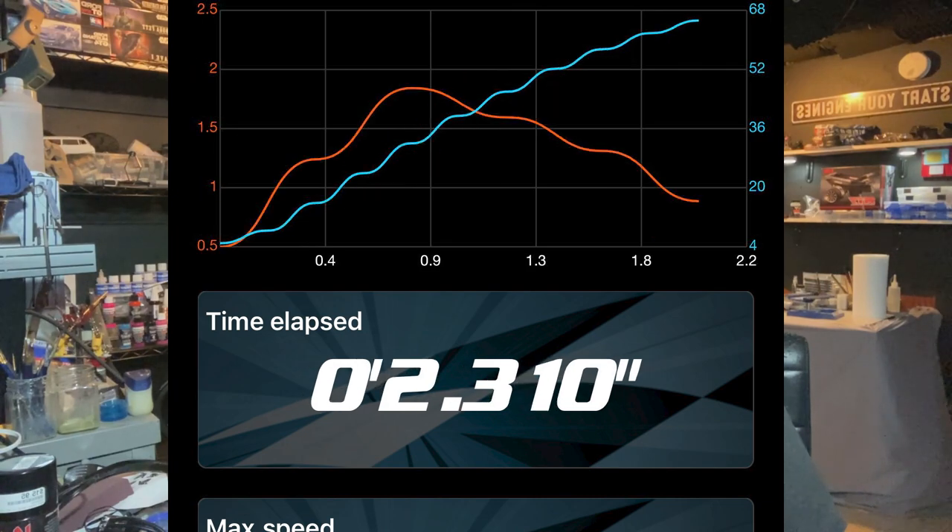What's going on guys? We finally did it — we have a 2.3 second car. Not a 2.4, not a 2.5, but a legitimate 2.3 second car. In this video we're going to cover how we got there.